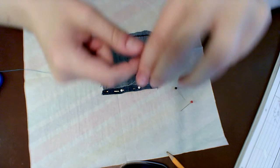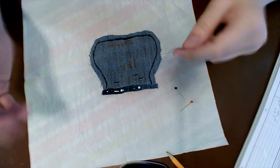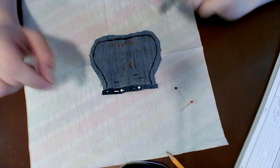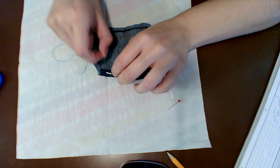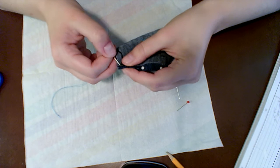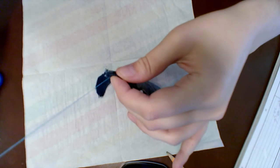I have pinned the top seam. I take my needle and thread — it's ready. Whenever you start a project you always want to put the beginning — where your knot is — where people won't see it. So I'm not going to start out here where everyone can see my knot. I'm going to start right on the edge.